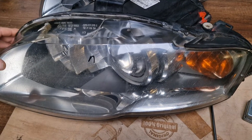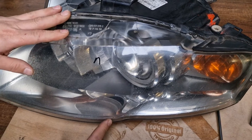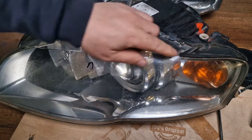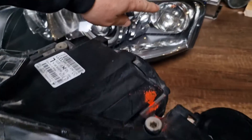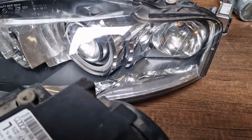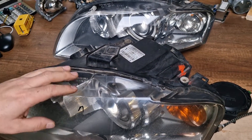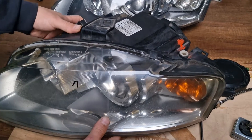I will start reviewing the non-adaptive standard type xenon headlight. As stated, these are also available in orange indicator type and white indicator type. These both headlights are non-adaptive type. Let me begin with the ballast unit.